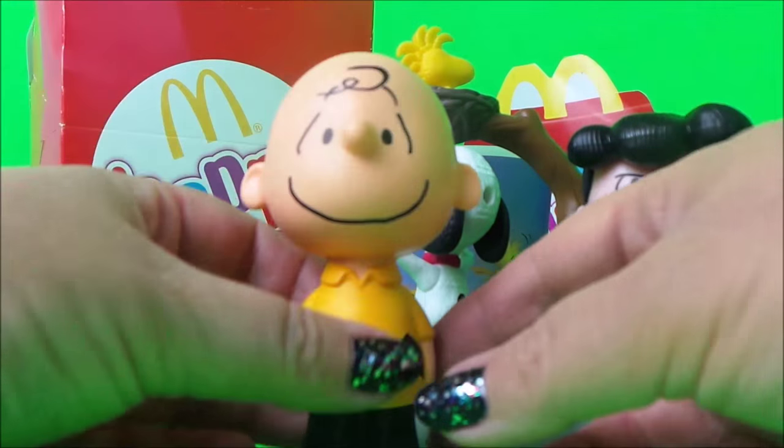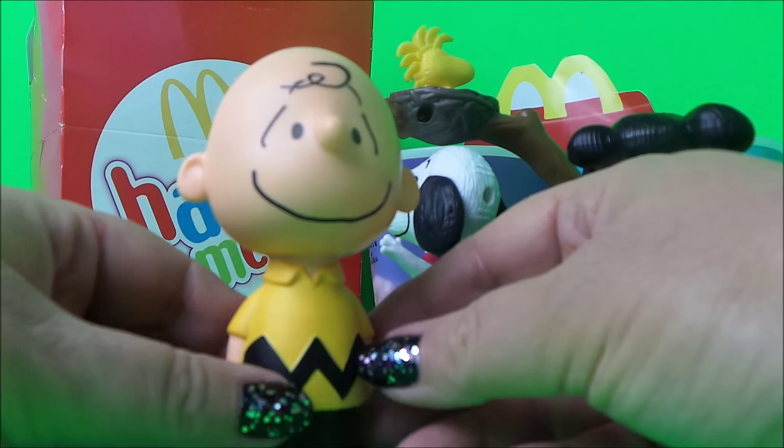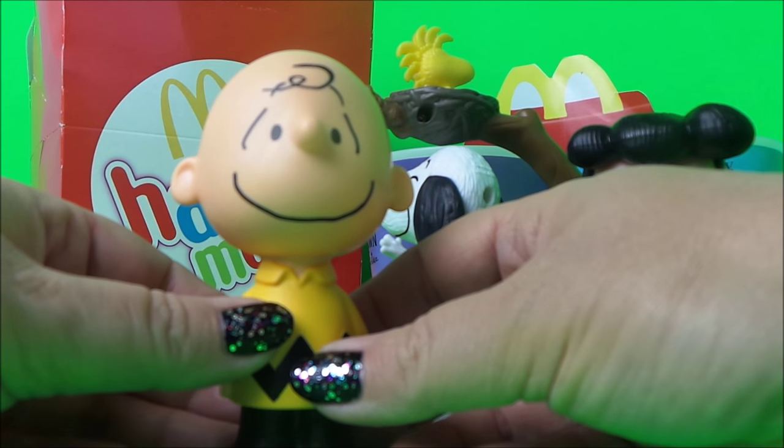And next we have Charlie Brown. We'll turn Charlie on and he'll speak to us as well. We just need to press this part here — the back of his jumper — and he'll speak to us.